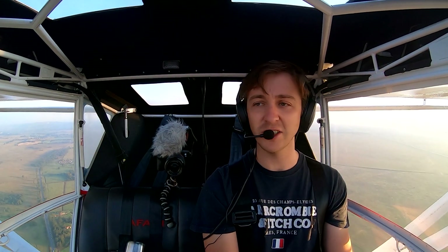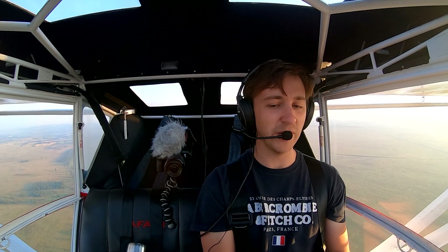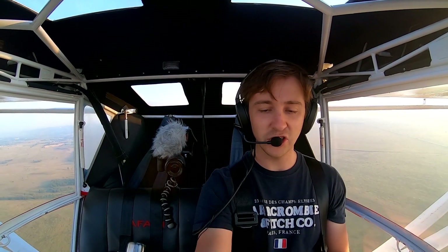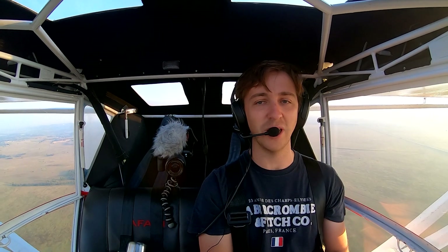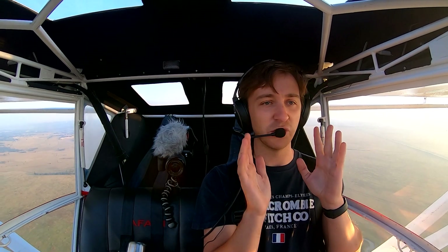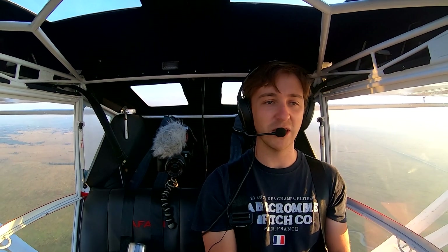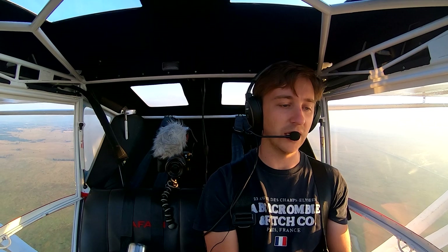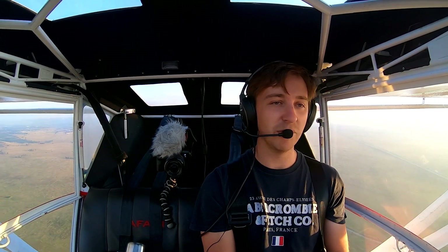Basically this will be your perfect sort of cruise setup in this aircraft. We can pretty much be hands-off here — I can trim down just a touch and the plane flies itself. It's inherently stable, which is really, really nice for a tail dragger. We're getting cruise speeds of 96 knots indicated, 106 knots true, and 93 knots over the ground at the moment.